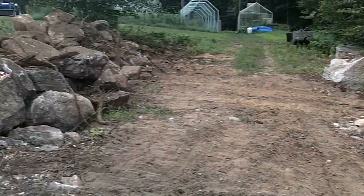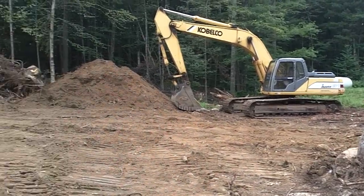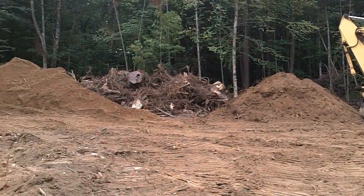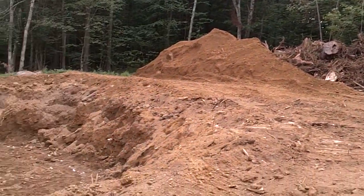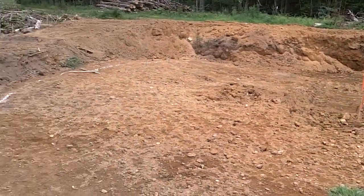When they are done with the foundation hole, we are left with a large pile of rocks, topsoil, stumps, and gravel. A nice round and level hole is now ready for footings and a foundation wall. Mike Mulligan and his steam shovel couldn't have done a better job.